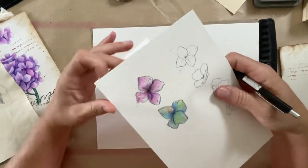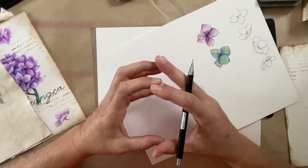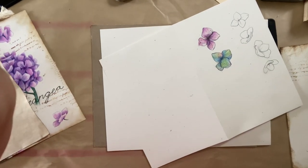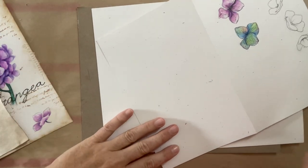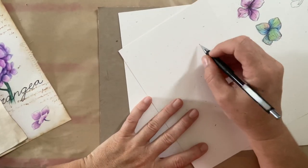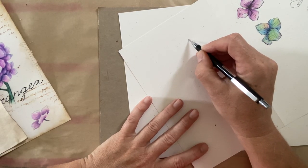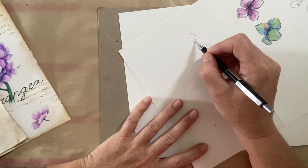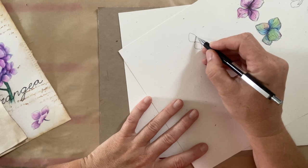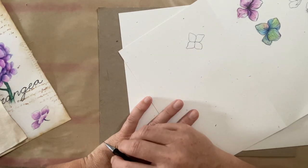I want to show you how to break the shapes down for these hydrangeas. Hydrangeas are clusters of little tiny florets all stuck together in this pom-pom shape, so we want to break down the specific shape of these little petals. We're going to start with the simplest shape — a face looking directly at the petals. Draw a little circle in the middle, then bring your line up to a soft point and back down, repeat that process on the bottom, then pull one out the side. That's the basic form of these petals.